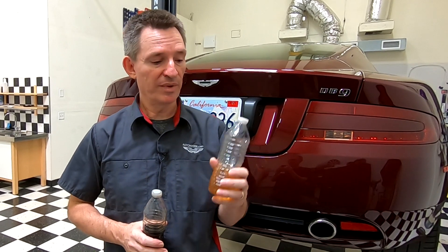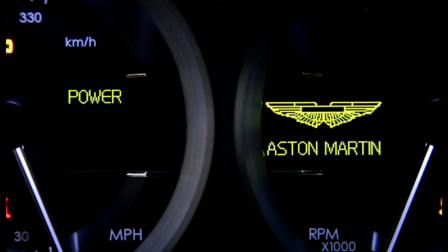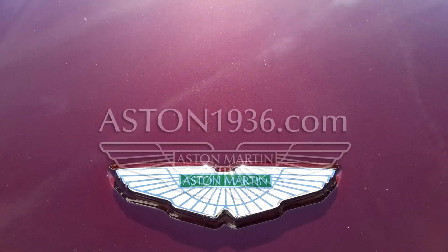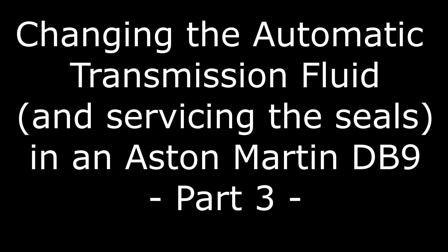In part 3 of how to change the automatic transmission fluid in an Aston Martin DB9, I'm going to show you how to refill the system now that we've drained it. In this episode of Aston1936.com, we're continuing to change the automatic transmission fluid in a Touchtronics II six-speed automatic transmission fitted to my Aston Martin DB9. In part 1 I showed you why you'd need to change it, what parts and tools you need, and prep steps. In part 2, I showed you how to disassemble the transmission, drain the fluid, and remove the seals. In this video, I'm going to show you how to reassemble the transmission, fitting it with new seals, and how to do the initial bulk refill. So let's get started.